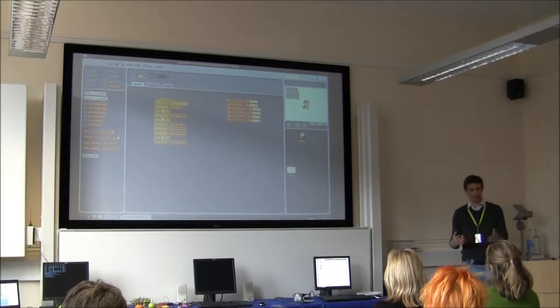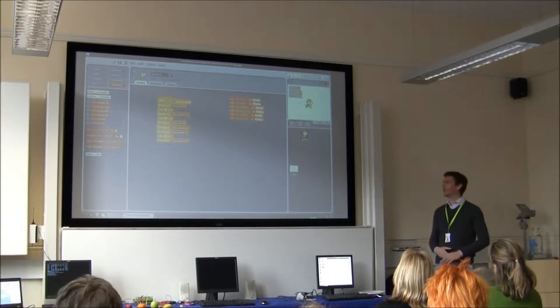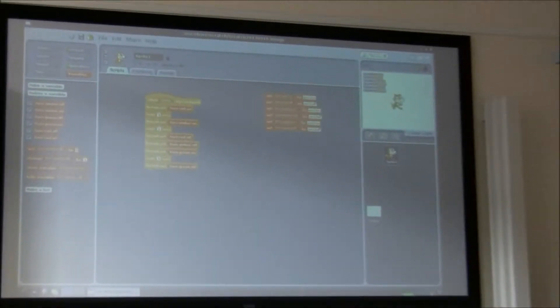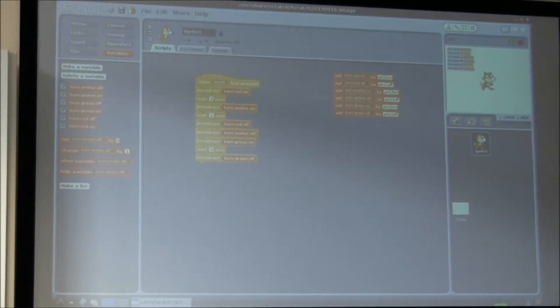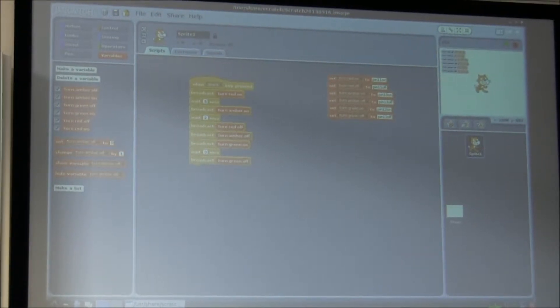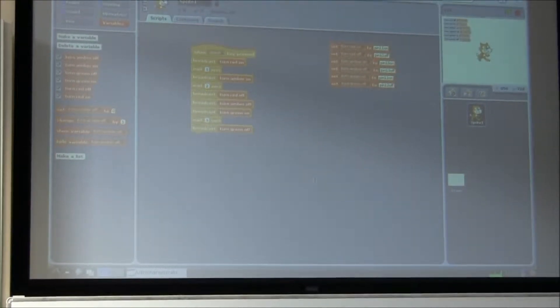I'm going to show you Scratch and the ways that you can use it to actually interface with things in the real world. A lot of the times when you use programming, you can do it on your computer screen, but then it actually gets more exciting. The way Scratch works is fairly straightforward and easy to get to grips with — it works just by following a line down, passing different commands.